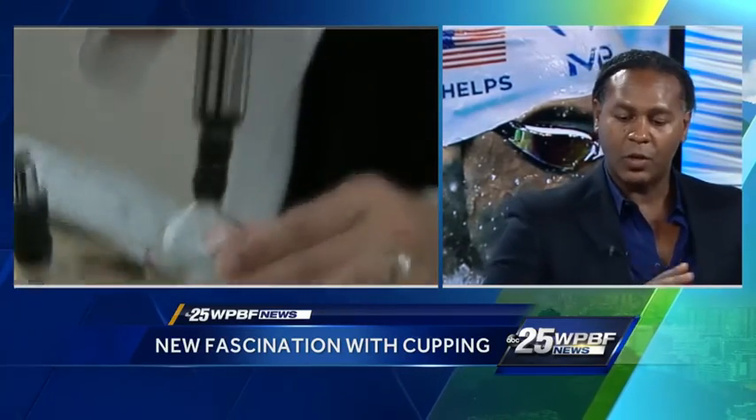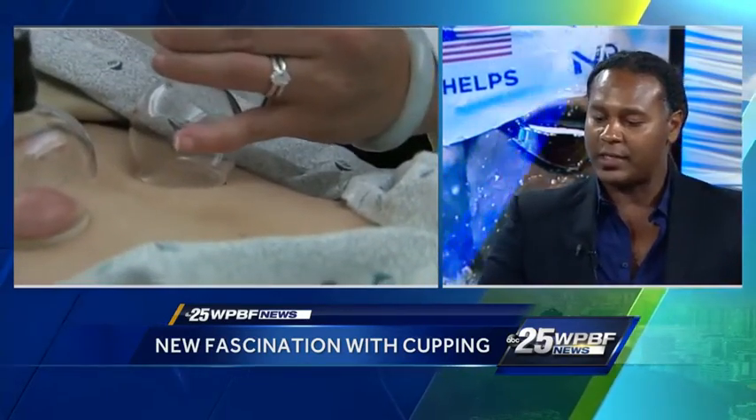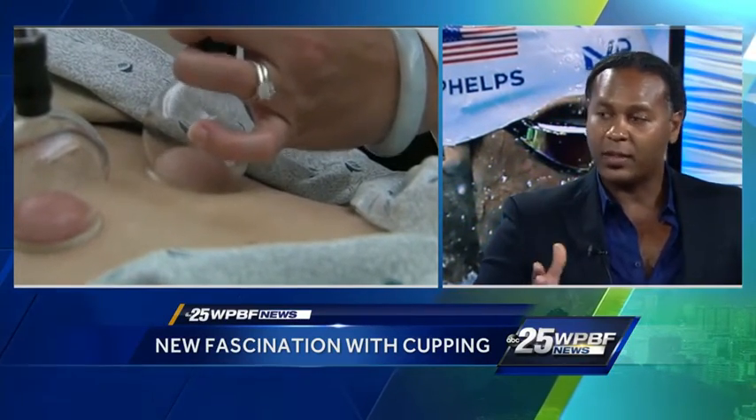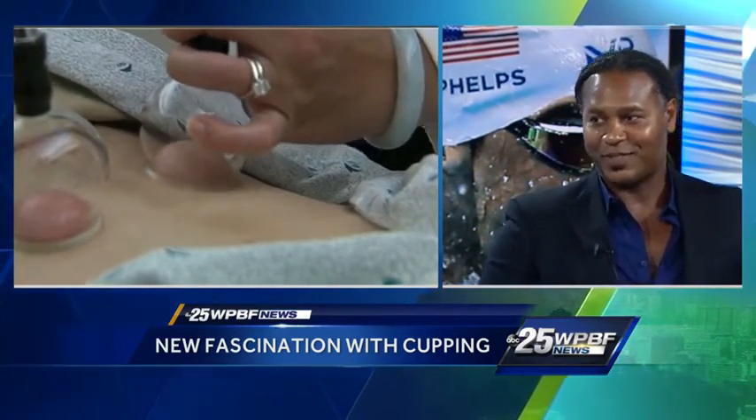Qi is something that can get blocked, as well as blood. When you have these blockages, it's very easy to move them with acupuncture, but cupping is also something that's widely used in the integrative medicine field. So you brought some examples with you — explain what's in front of us.